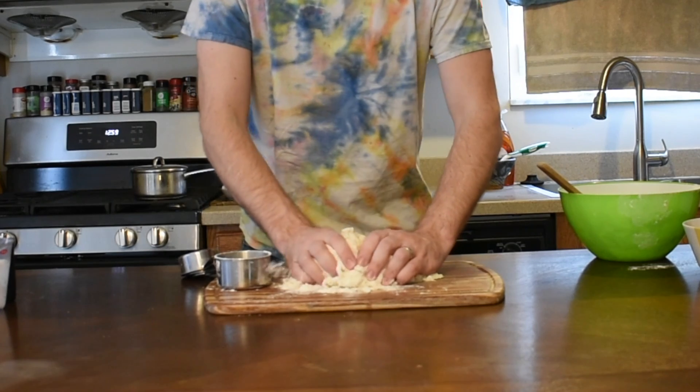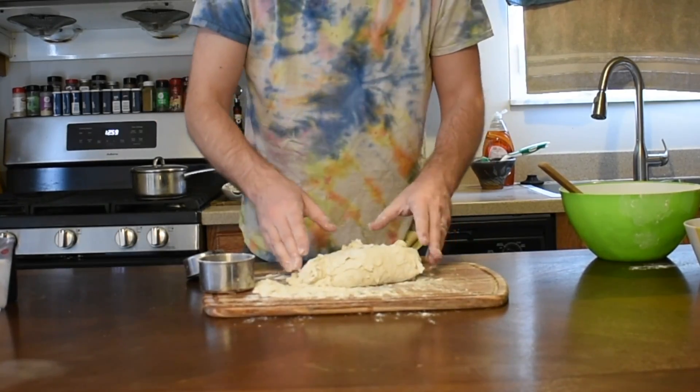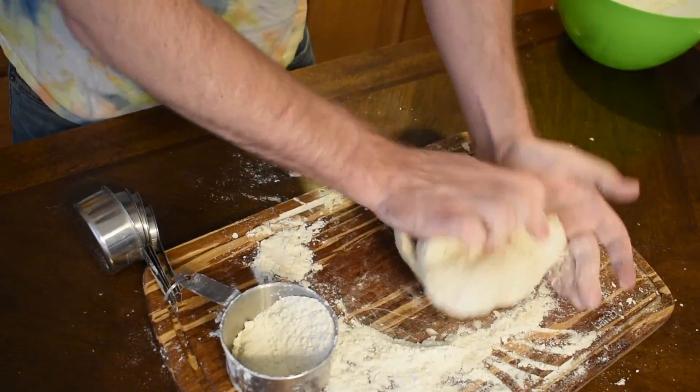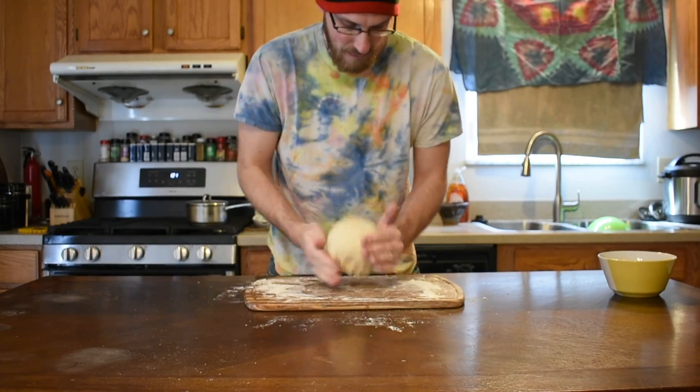Kneading is critical and you don't want to shortchange yourself. So go ahead and set a timer and knead for a full 20 minutes, adding flour as needed, making sure to throw your body weight in as you roll the dough. Even if you're using a stand mixer, I would recommend finishing off by hand, just so you can get a feel for the dough's consistency.